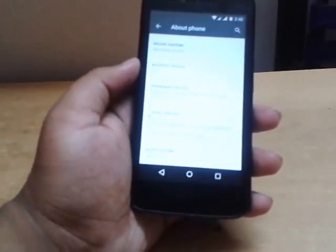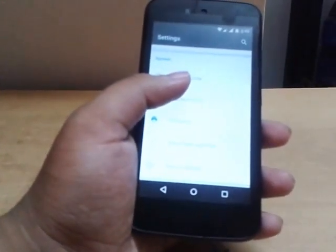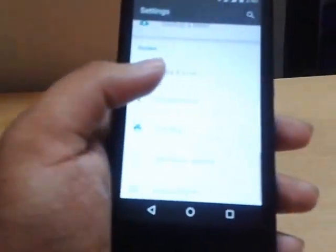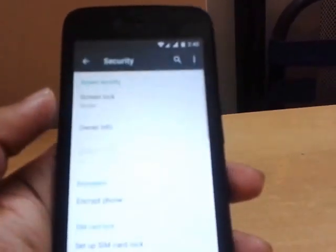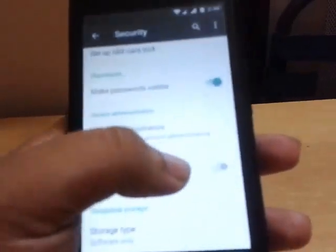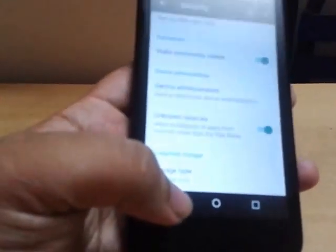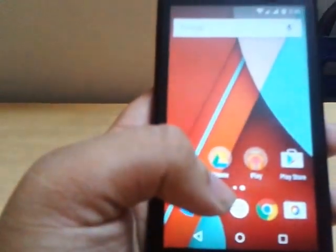This app is not available in the Play Store, so we have to download it. For that, we have to go to Security settings. In Security, Unknown Sources should be ticked — so enable it. Unknown Sources is now enabled, and we can install that third-party app.